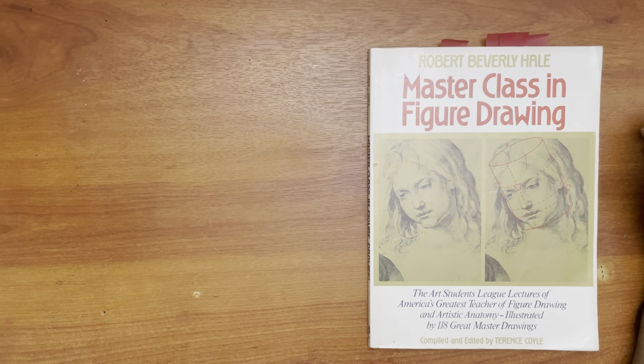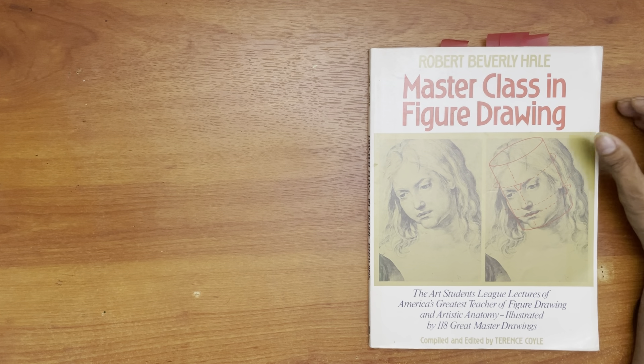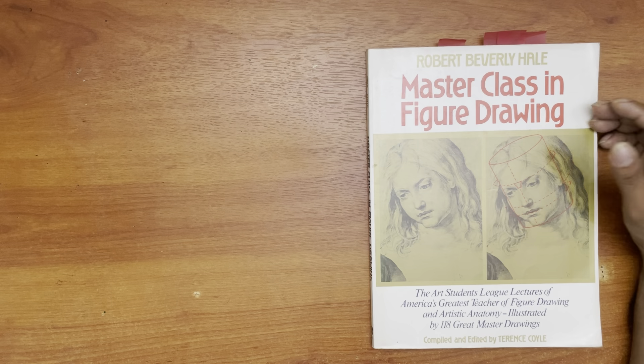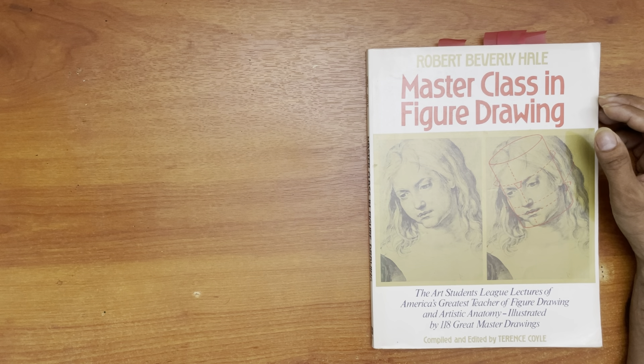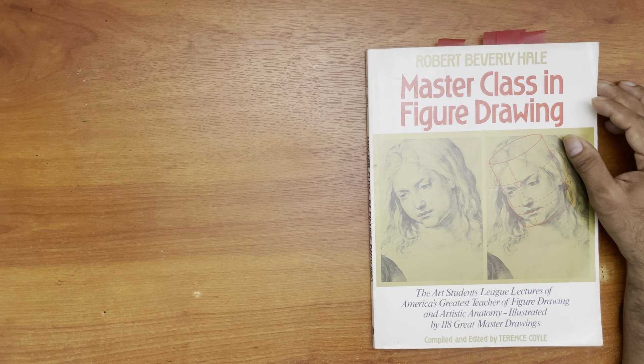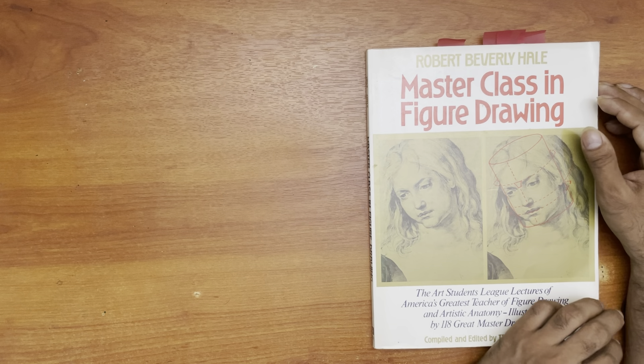Hi guys, this is a book review of some of my books — some of the best books I consider for figure drawing. If you like what you see or have an interest, please like, subscribe, and comment — it's appreciated for the channel. Also below is an Amazon affiliate link; if you click on it and decide to purchase, I'll get a small commission from Amazon at no extra charge to you. They pay me out of their pocket. So without much ado, here we go.